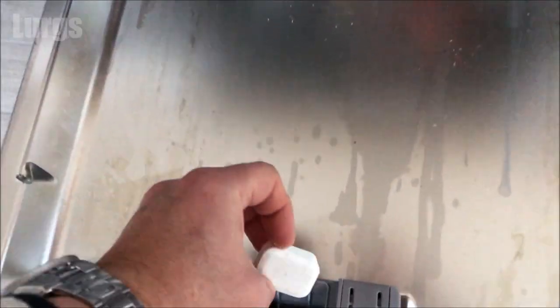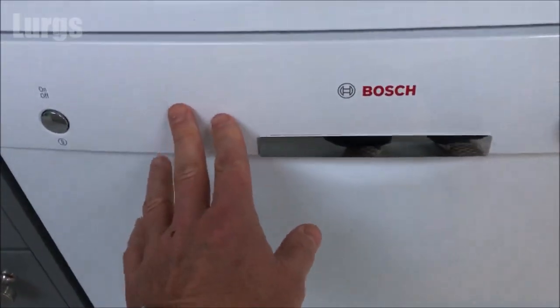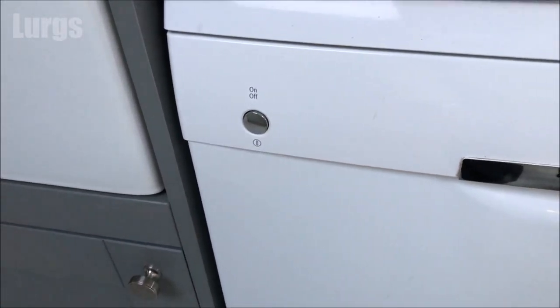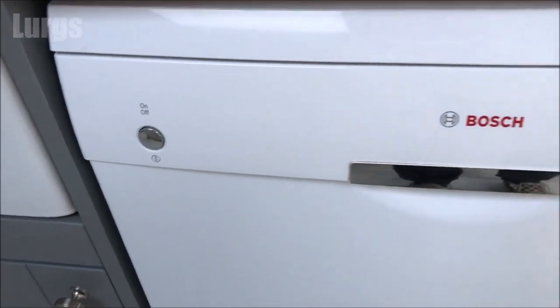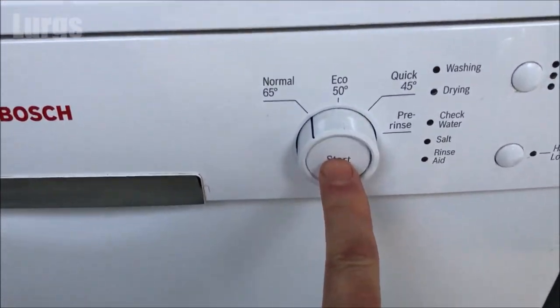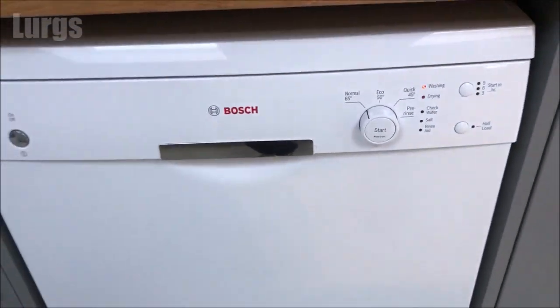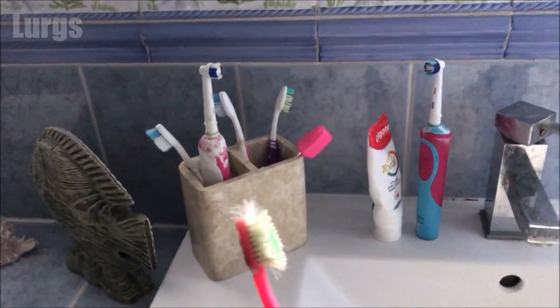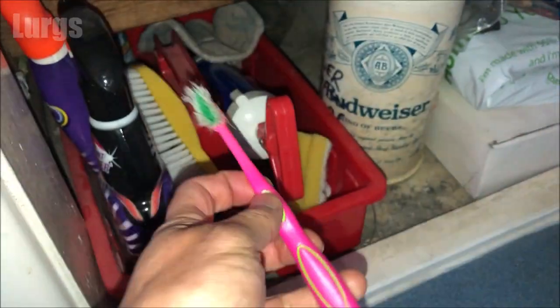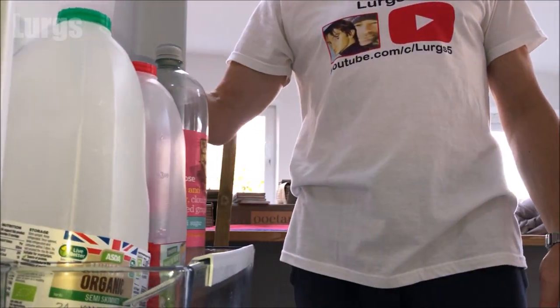Then we're ready to actually wash some dishes — put your dishwasher tablet in, close the door, and start a dishwashing program. I don't know what I'd do without a dishwasher anymore, they're so useful. Oh, and don't forget to put your partner's toothbrush back — only joking, this is a spare one I use for cleaning!